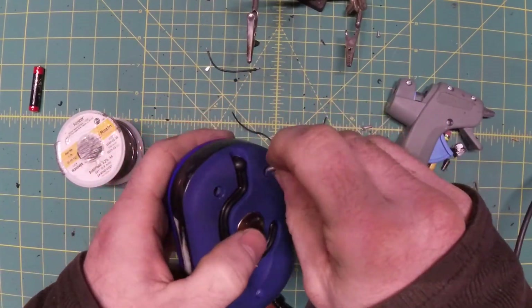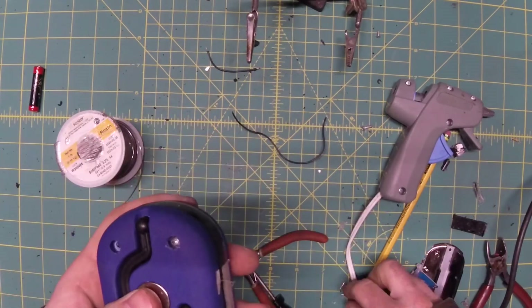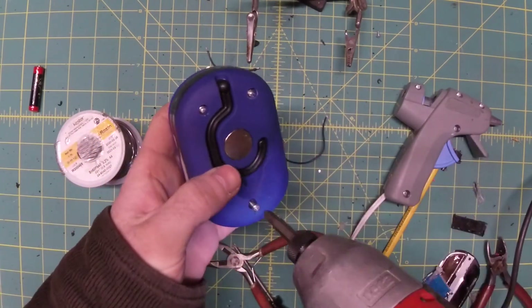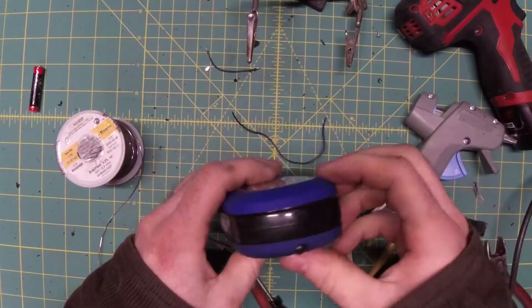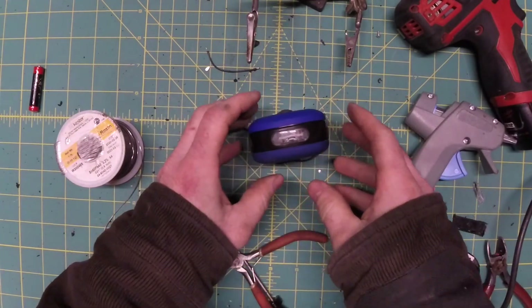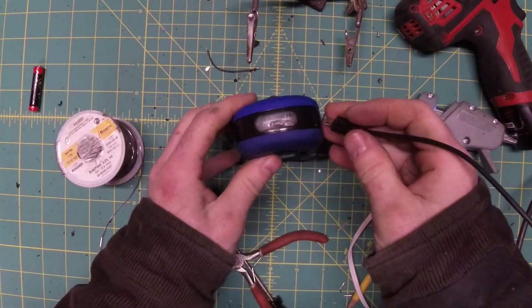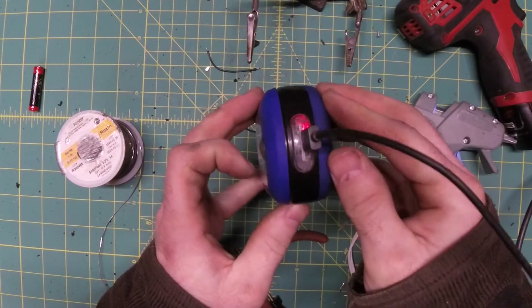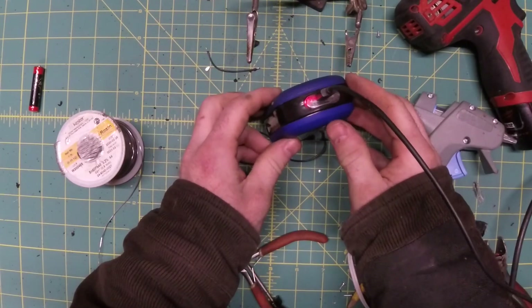So just screw it back in and we're all done. The light works great. Let's make sure it recharges. It should show a blue light when it's charged and a red light when it's charging. Plug it in — there's our red light, it shows right through the front nice and easy. When it's done it'll be all blue and ready to go.